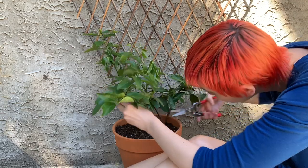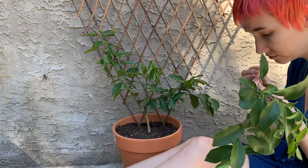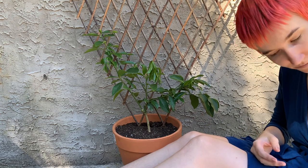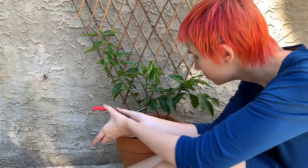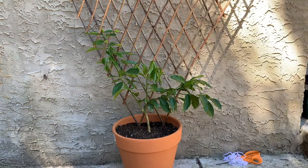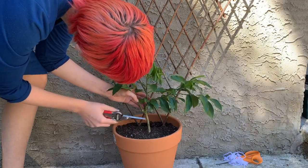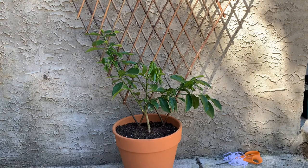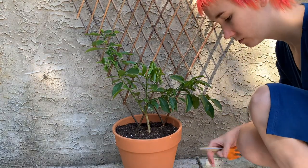Since I'm doing an espalier style, I had to take that extra branch off, because essentially what I'm doing with espalier is training the tree to grow flat against a wall, so anything coming off in different directions is problematic. Here I'm just trying to clean up the point where I cut the branch off and make sure it's flush against the branch so it will heal over nicely.